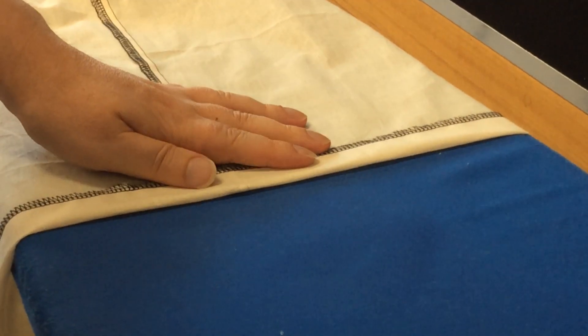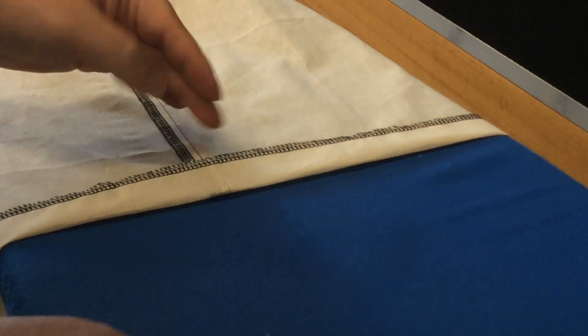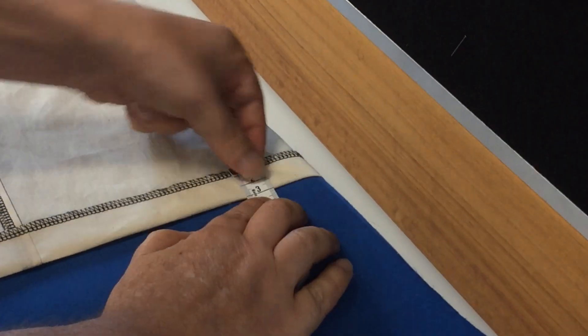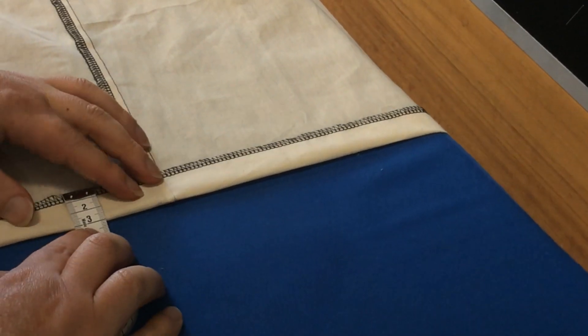We're going to finish the skirt — we just need to do the blind hem. Before we take the skirt to the blind hemming machine, we need to make sure that we've got our hem pressed up so that we don't have to do two things at once. All we're doing here is turning it up and checking with your tape measure that it's a consistent three centimetres.